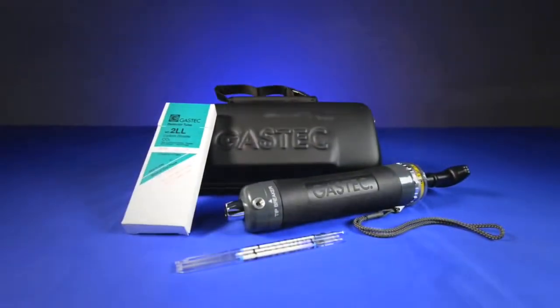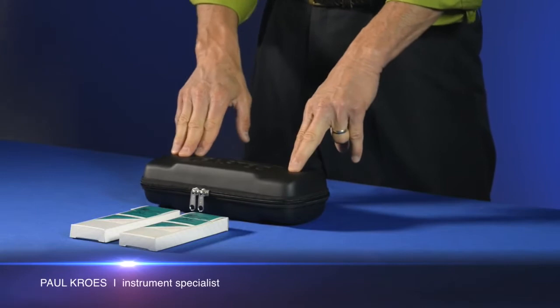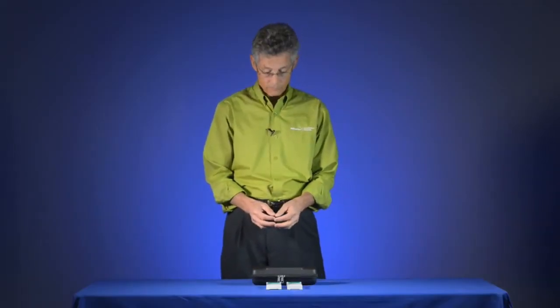This is a demonstration on how to use the GAS-TEC detector tube system. My name is Paul Crowes and I'm with Levitt Safety. GAS-TEC detector tubes are available for over 500 different gases. Many of these gases are hard to measure with other instruments, so the detector tube is a very useful tool in most environmental and industrial environments.